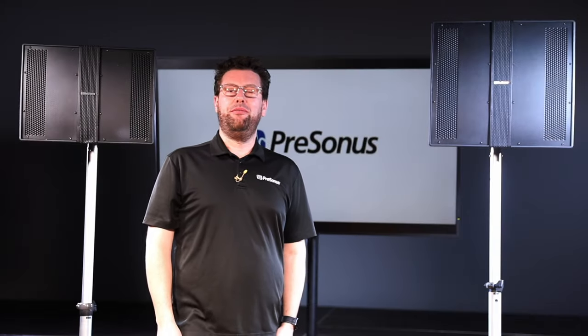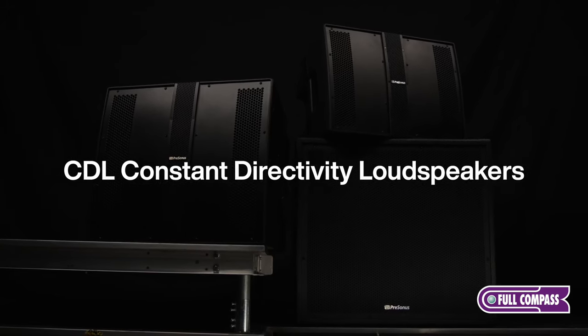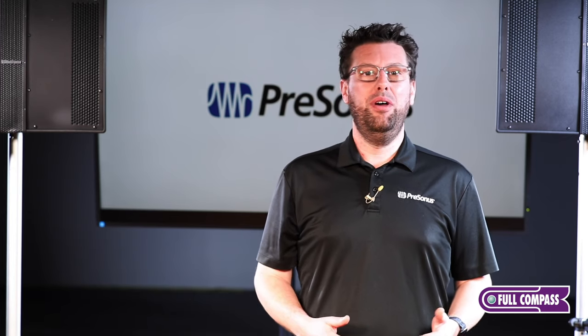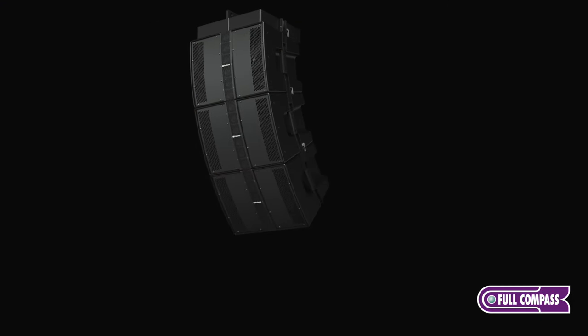I'm Evan from PreSonus here with the folks at Full Compass to speak about our CDL range of loudspeakers. The CDL range is a fantastic option for many people because it offers a simple and scalable solution for multiple venues.